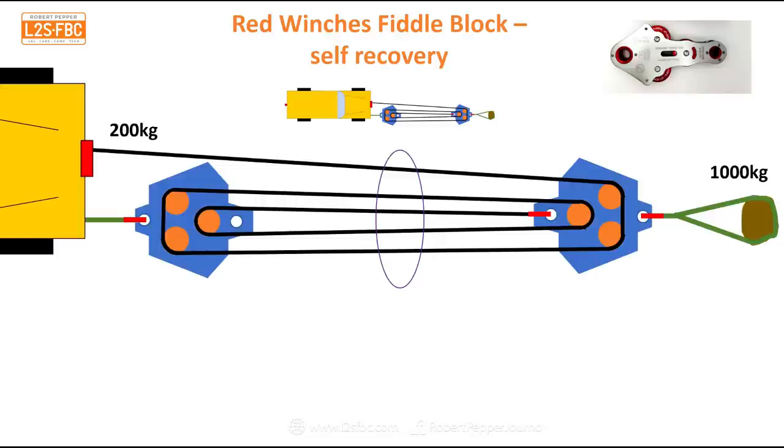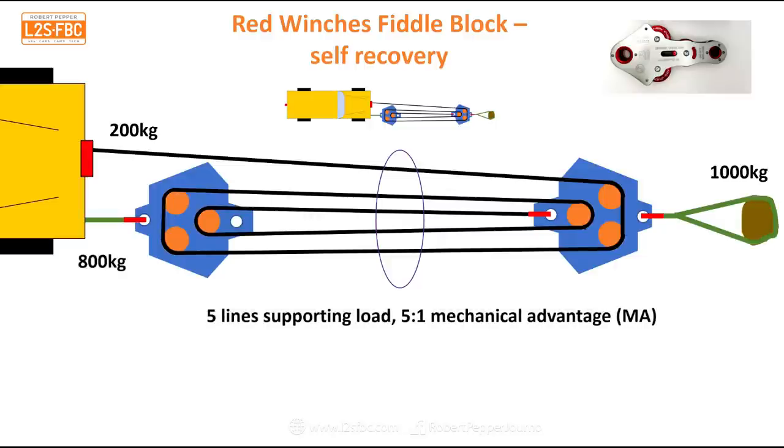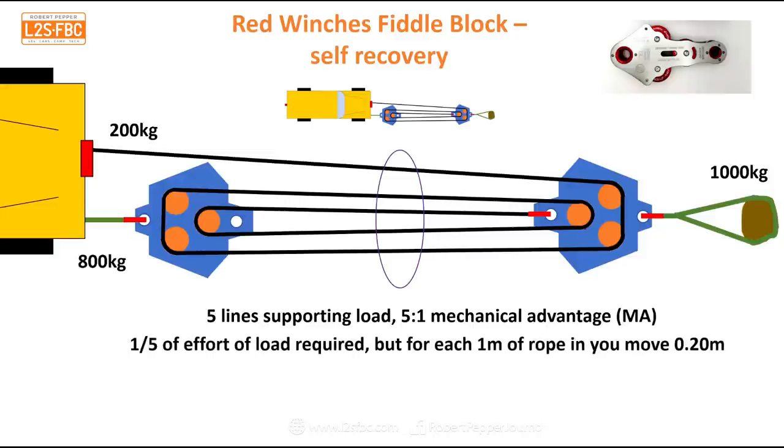We now have five lines supporting the load, which means a 5:1 mechanical advantage. That means we only need 200 kilograms of force to generate 1,000 kilograms of moving load, with 800 kilos on the other side. Five lines supporting the load equals 5:1 mechanical advantage and one-fifth of the effort required. The trade-off: for each meter of rope you pull in, you only move 0.2 of a meter. There's also some energy loss to pulley friction — since the sheaves are on bearings, it's probably about 6–10% per pulley, and the lines need to be parallel for best effect.